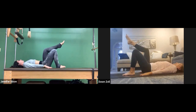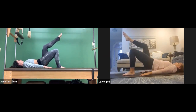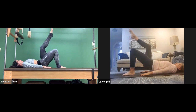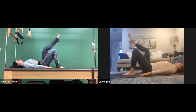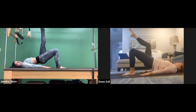Do that two more times — push down through the big toe, lift the hips up, keep the left hip in line with the right, and then lower down. Last one: we're going to hold the bridge up. This is called shoulder bridge in Pilates. Inhale, push it down, lift it up, then extend the left leg straight up to the sky.